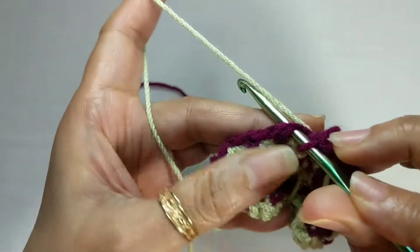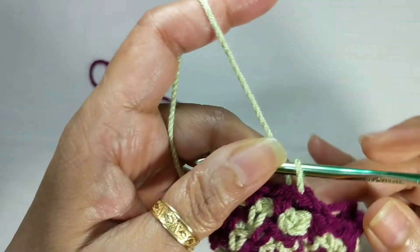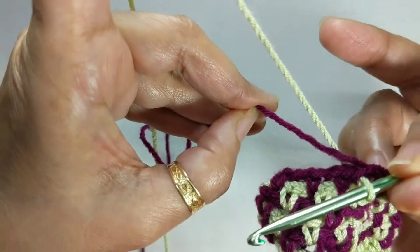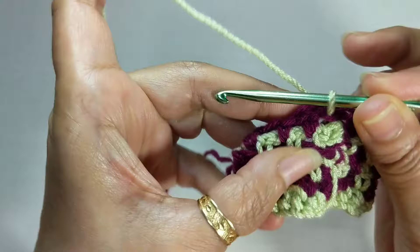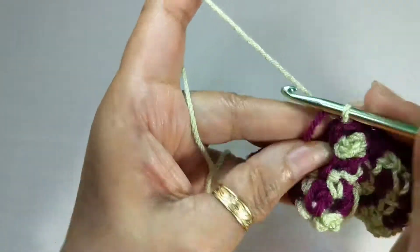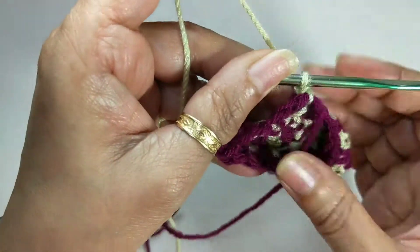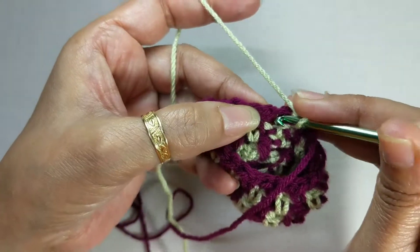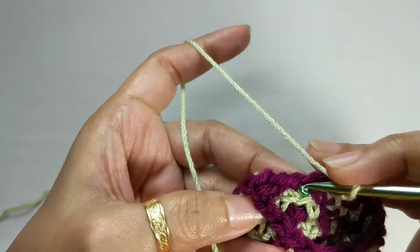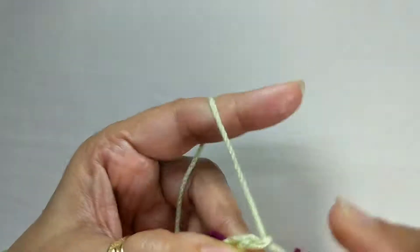Drop this yarn, pick up your main color yarn, and pull the main color yarn through — just ensure that it is locked when you pick it up. Chain one, and turn. Then again you go back in that first chain space, chain one, and go all the way around again.